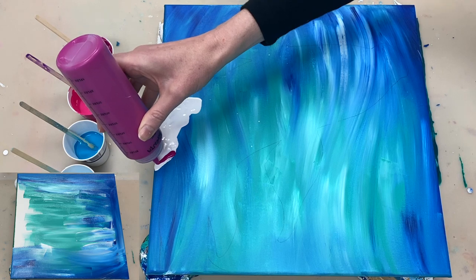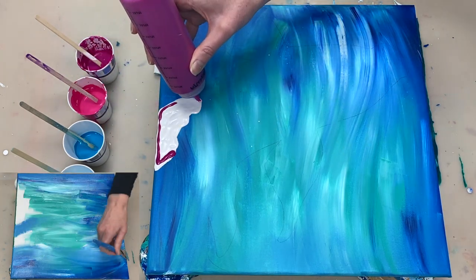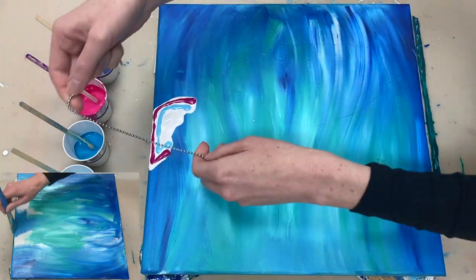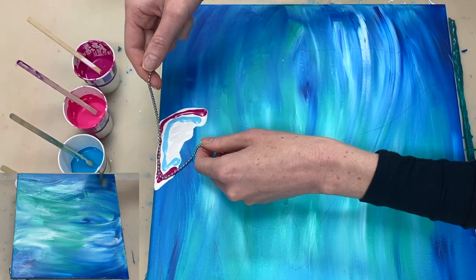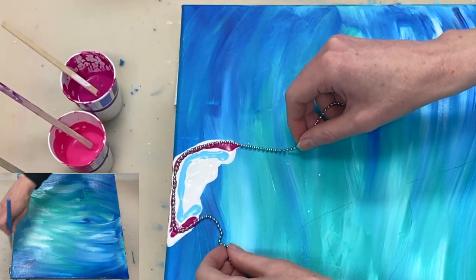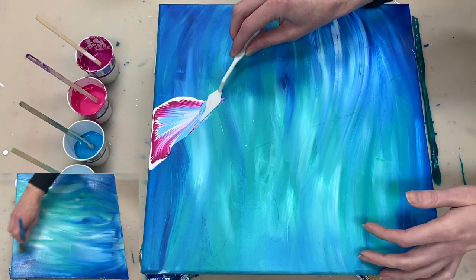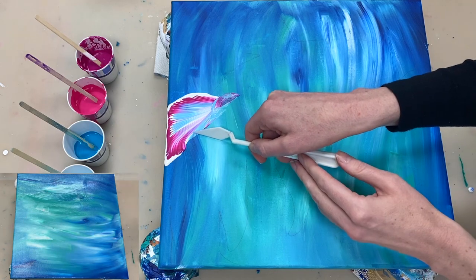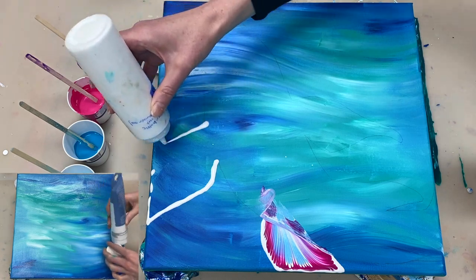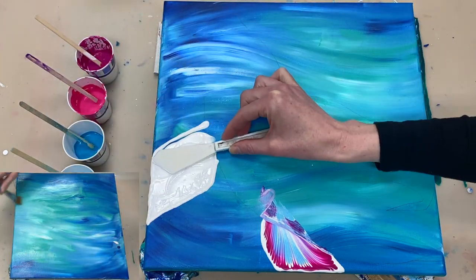This colour is Deep Magenta and this is Light Blue. I discovered this colour combination when I did my orchid and I really liked it so I thought I'd use it again over here. To create the other fins I'm going to follow exactly the same process that I used for the first one.